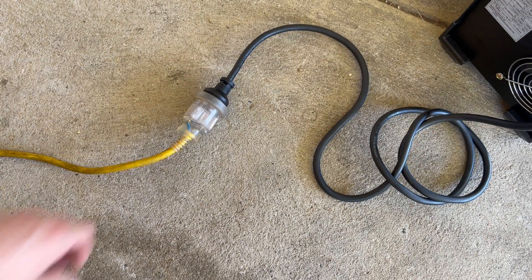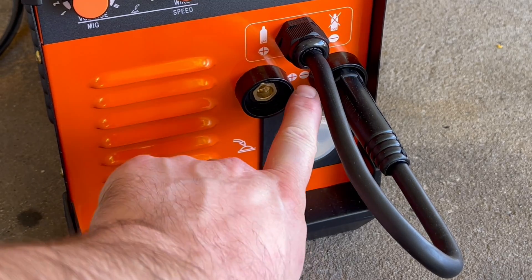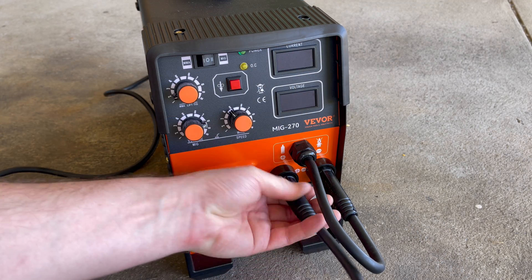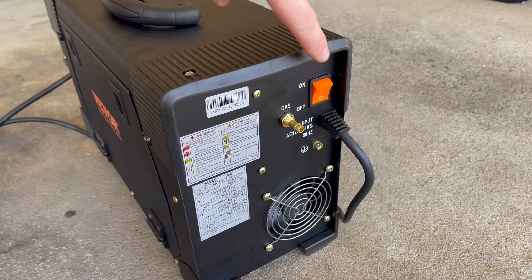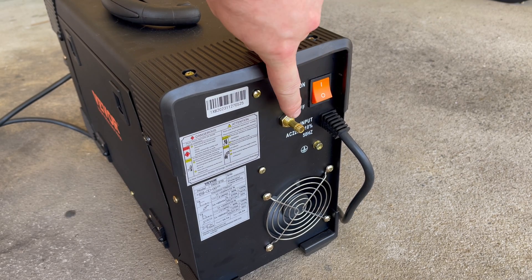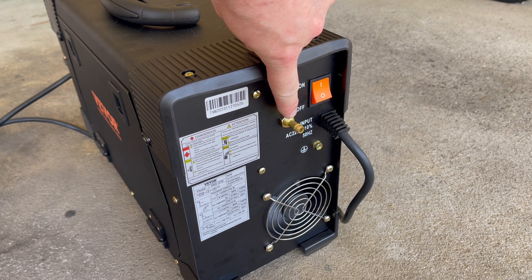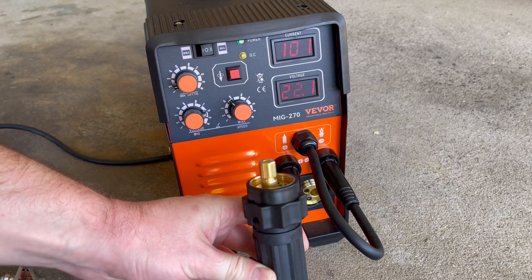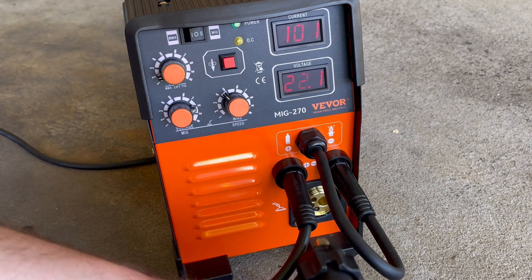For flux core welding, we need a positive ground, so we'll slip that in — the machine shows you the plus sign, so you can't really go wrong. On the back of the machine you've got your on switch and your little gas bayonet. On the front, remove the plastic cover and put the wire feed connector in here — again, you can't get that wrong. It's all oriented and can only go in one way.